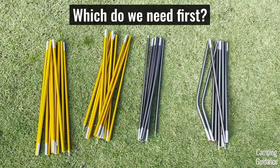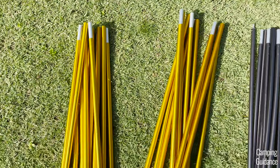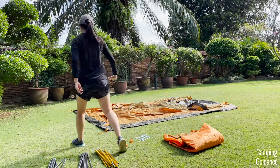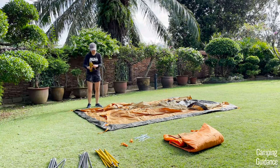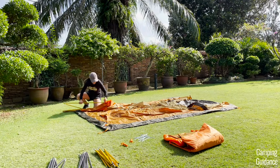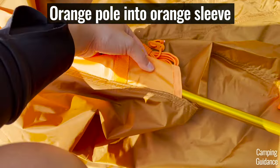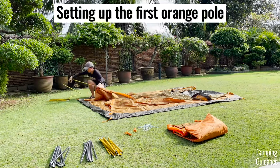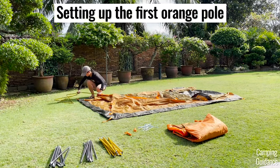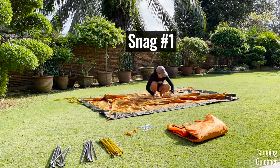Here are all four poles for this tent. First we're going to need the two orange colored poles. Grab one of the orange poles and insert it into one of the orange pole sleeves on the Wawona, which is very nicely color coded and makes it very user friendly. One not-so-great thing I noticed is that these orange pole sleeves are a little bit long and the orange poles snagged on them quite a bit.